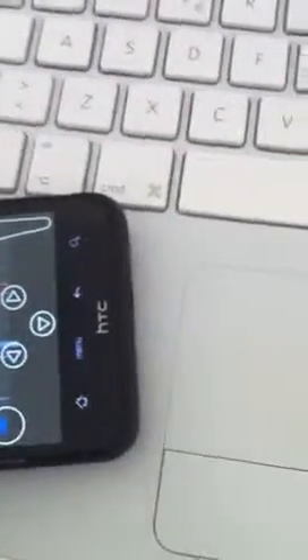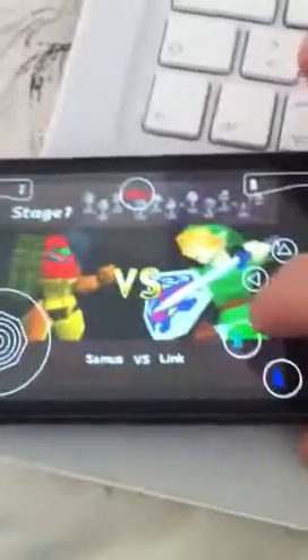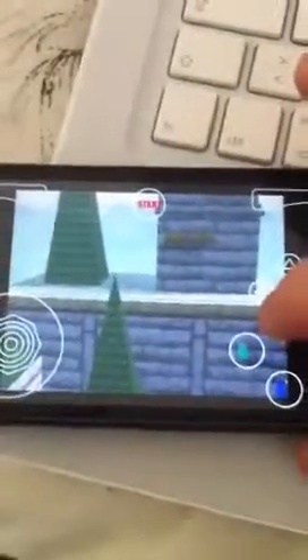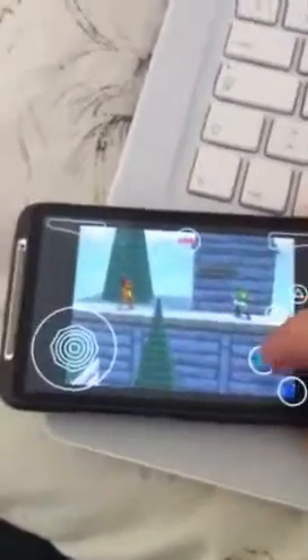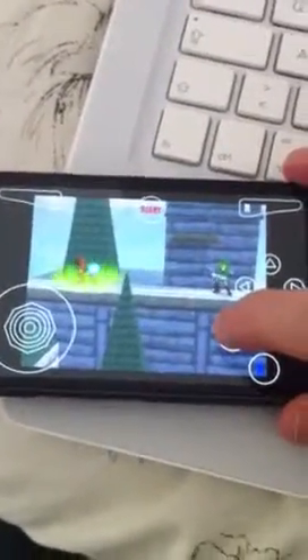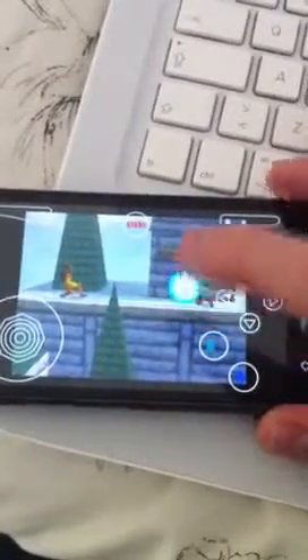So there you go, let's go. As you can see, it's the HTC Desire, so it's not a fake or anything. Let's see if we can... Boom!